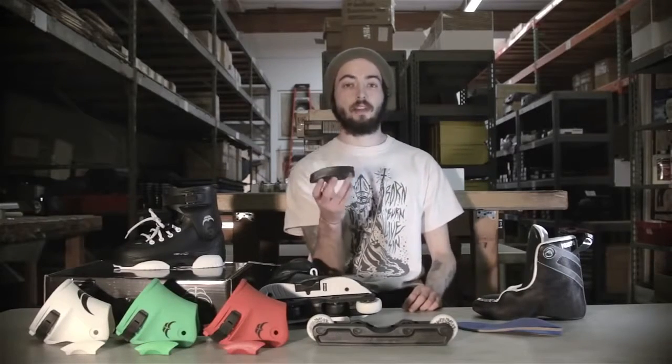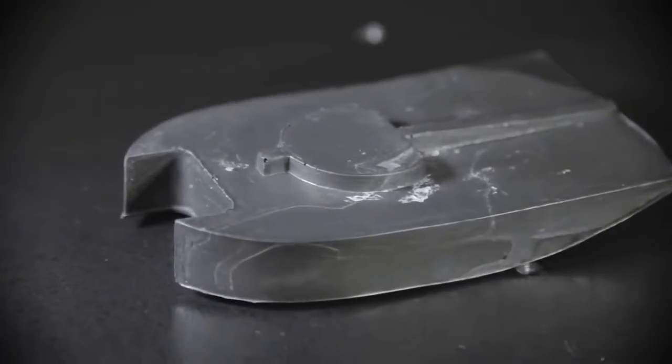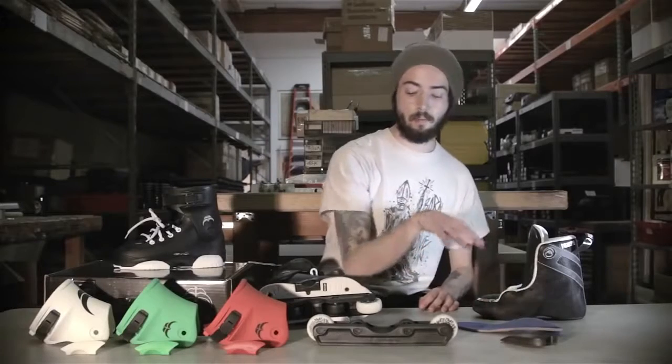Also heel pads — most skates these days don't come with heel pads, and it's actually a pretty big necessity. This is going to keep your heel nice and protected when you're taking those big drops to give you a little bit of shock absorption.